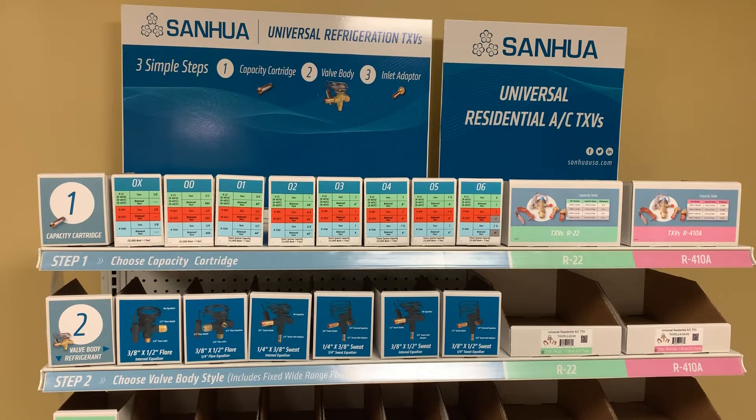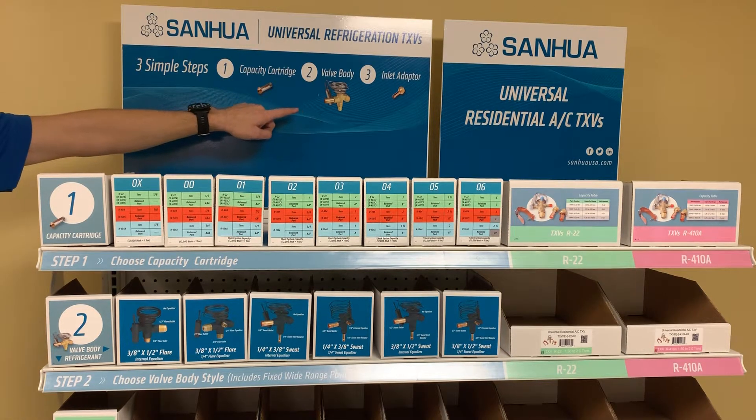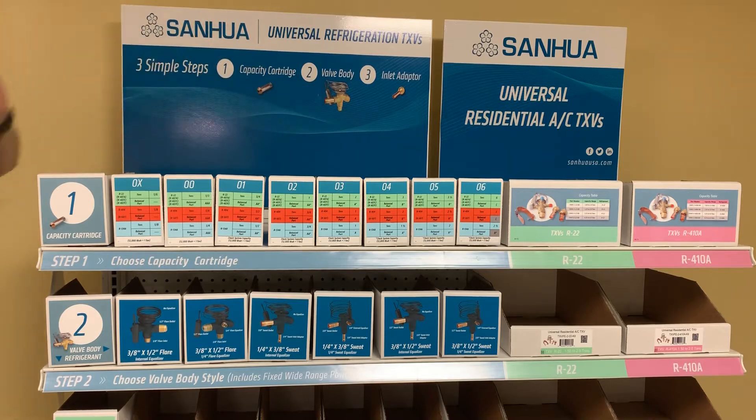For refrigeration TXVs, there's three simple steps for valve selection. You select your capacity cartridge, then you select your valve body based on the fitting configuration and the system refrigerant. And if you have sweat fittings, you select an inlet adapter.